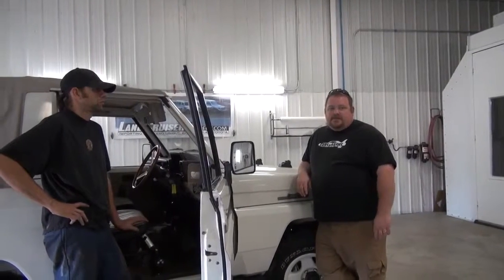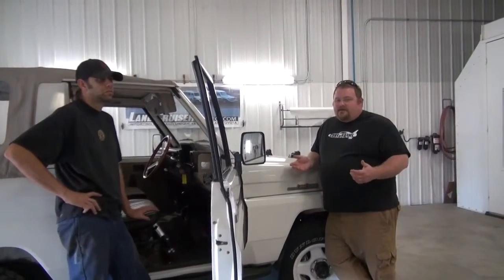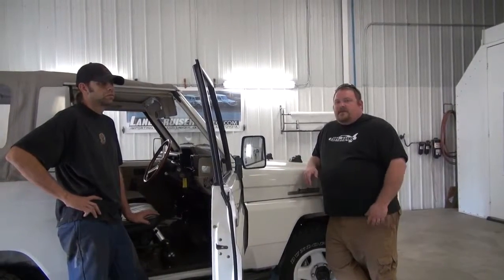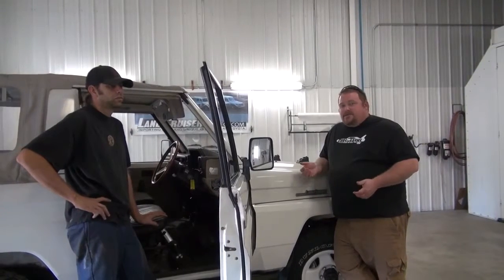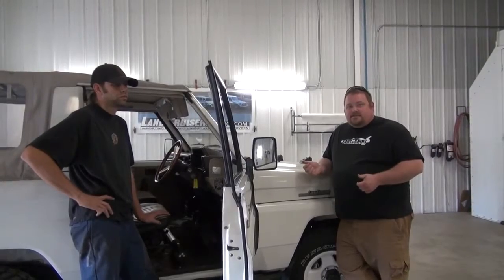Hey, this is Steven Ryan from Land Cruisers Direct. Today we're looking at this 85 BJ70. Now if you've got an 85 to 89 BJ70, 71, 73, or 74, and it makes an annoying noise every time you go over 100 kilometers an hour, then your speed buzzer is still hooked up. Today we're going to look at that on this truck and show you how to disconnect it.